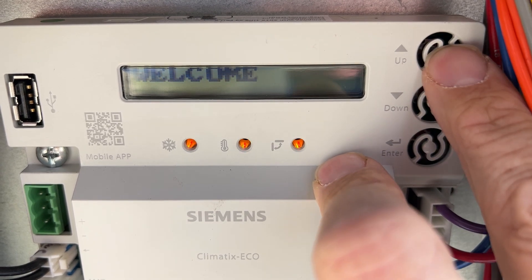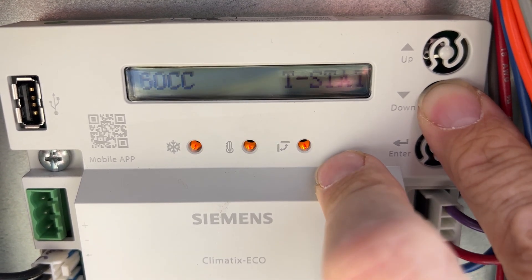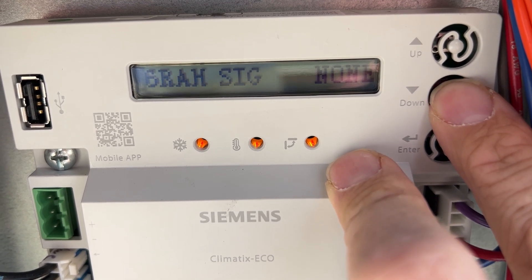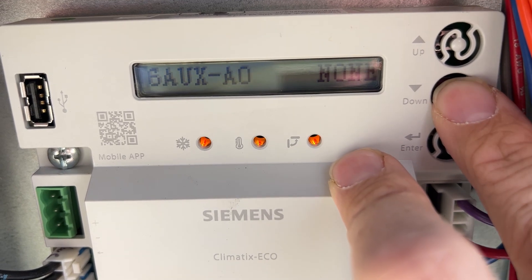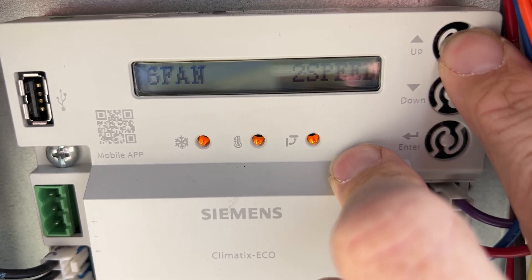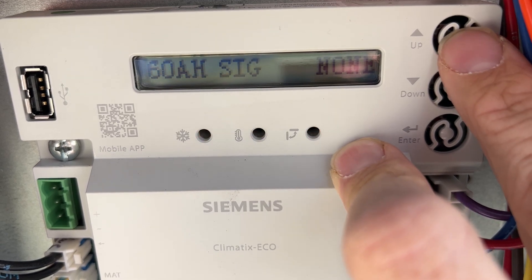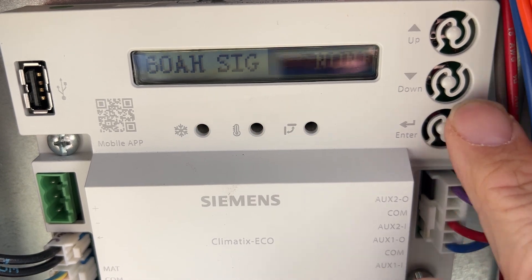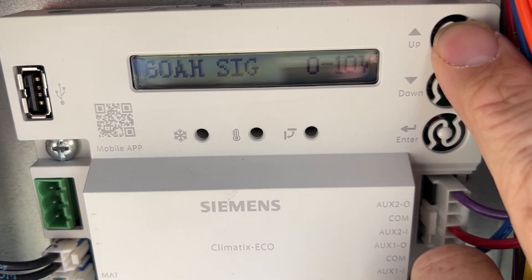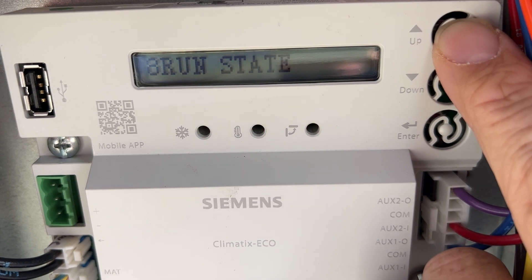In here we want to go to item six: OA HS IG. Item six, OA HS IG, currently has a value of 'none.' Change that to two, which is the 0-to-10 signal. Press enter, then you'll need to go to the eight run state to save the change. It will reset the control.